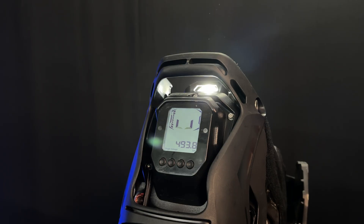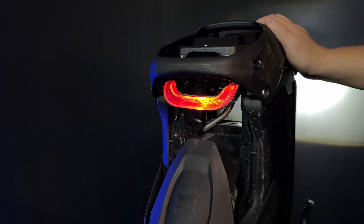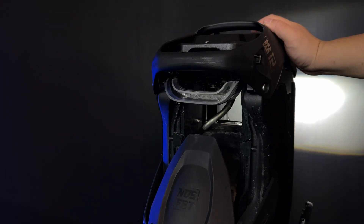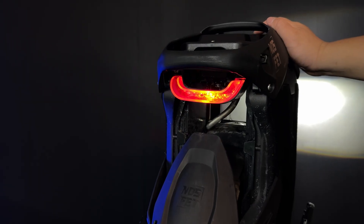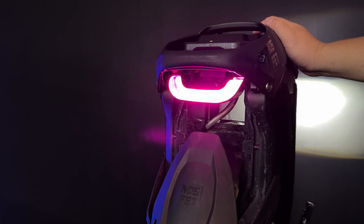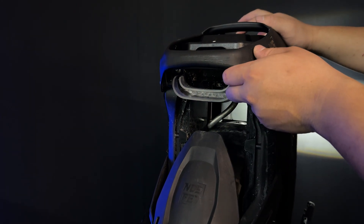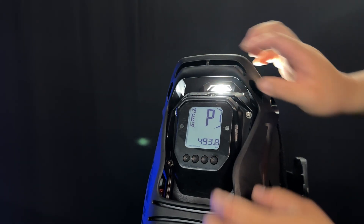If we want to adjust the rear taillight colors, we can use the power button again with a quick press. Stock is red. And with the push of the power button, we can go through all the different rear light modes. The last option is to go stealth, which is completely all dark. You can also turn off the front headlight by holding it down.